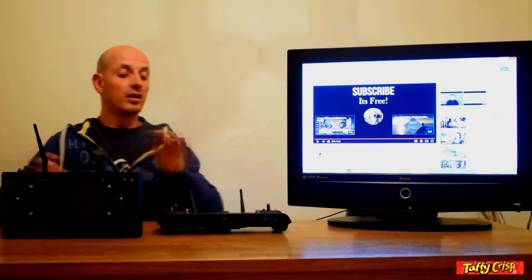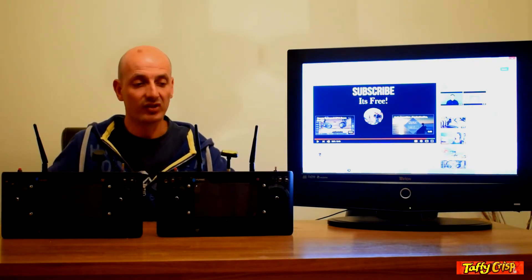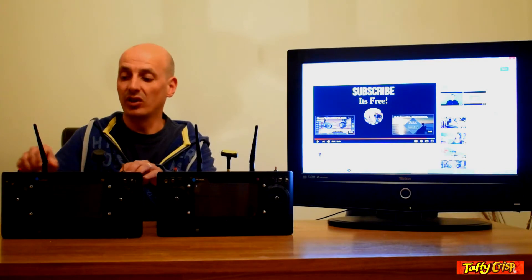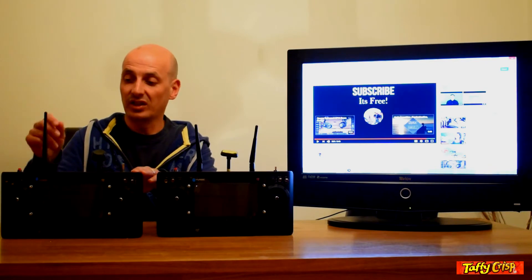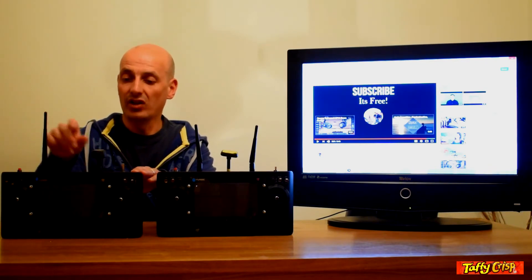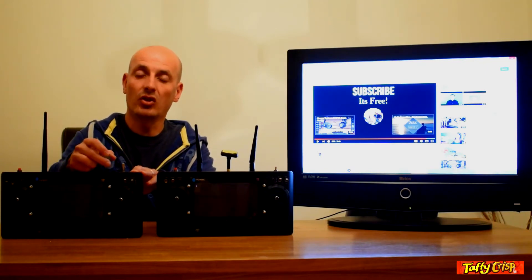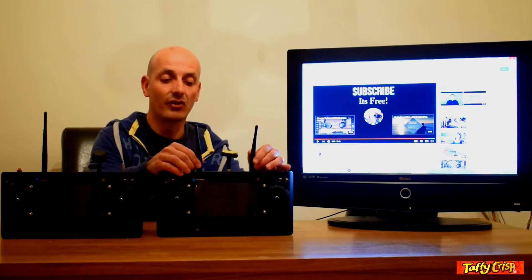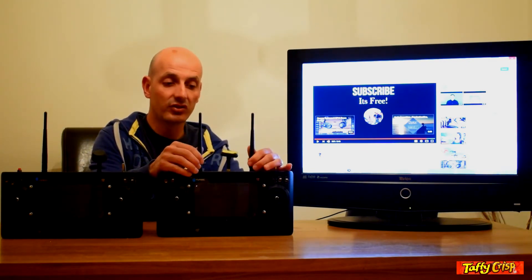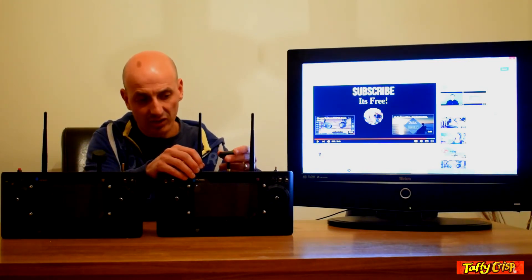The first comparison we're going to make is the actual look of the controller. On first glance, it would appear the only difference is the configuration of the aerials. On the older ST16 we have a single long aerial and a small stubby movable aerial. On the newer three-aerial model we have two longer aerials and one short stubby fixed aerial.